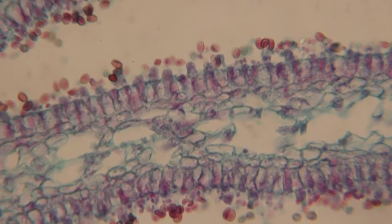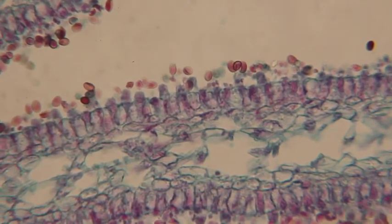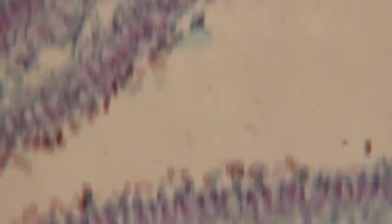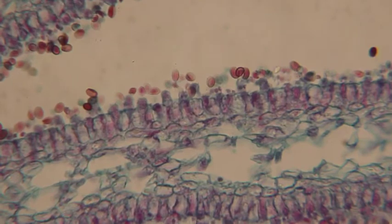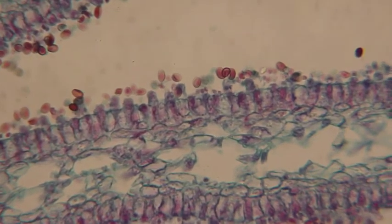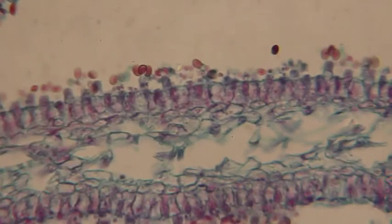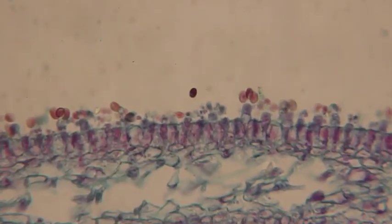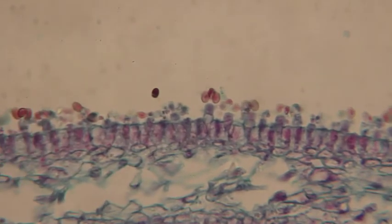Right there — you can see three of the four on this one. Now I'm going to center it. We can see that one right in the center, and we can see three of those spores. Oh, there's a better one — let's get that one. Right there in the center, and I'm going to slowly bring it even farther into the center.